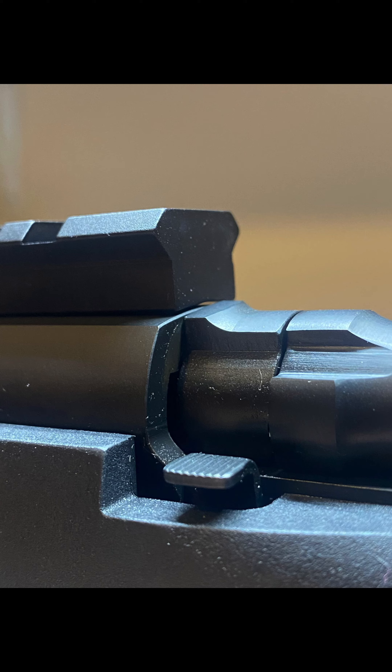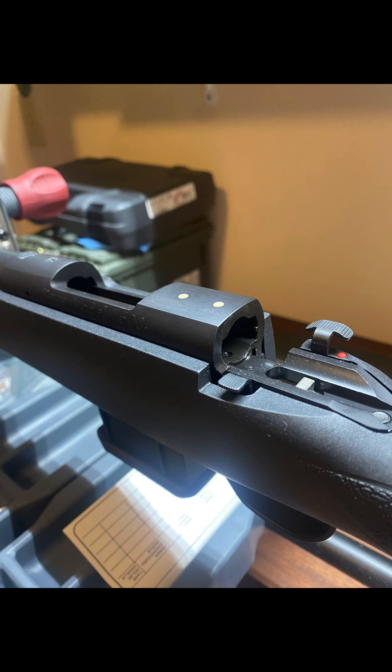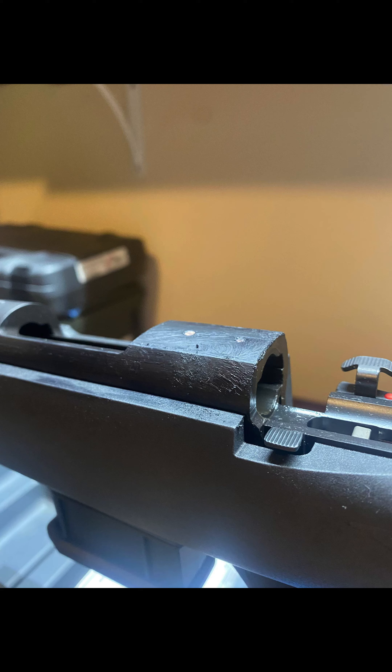This 20 MOA base has a gap at the back — that's not going to work. Fill your rear two screw holes with some clay, and generously cover the action with some shoe polish.